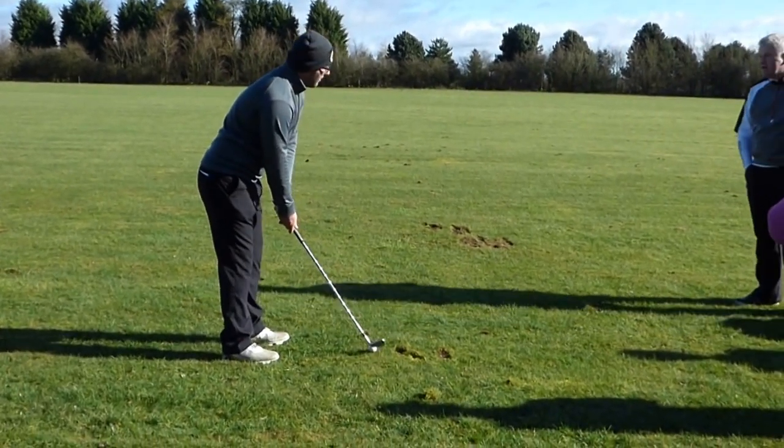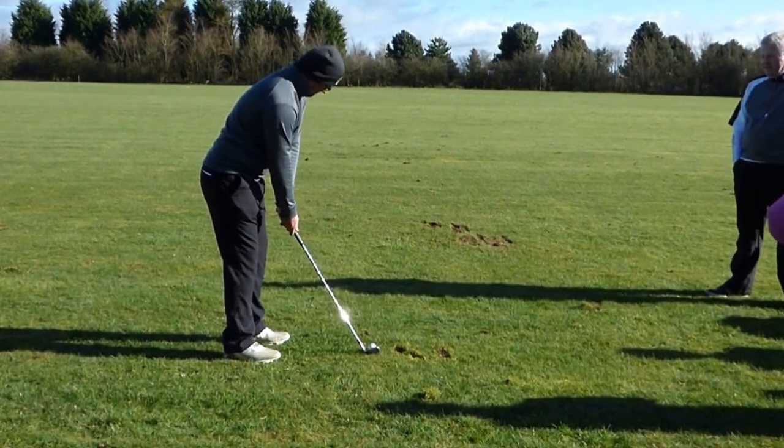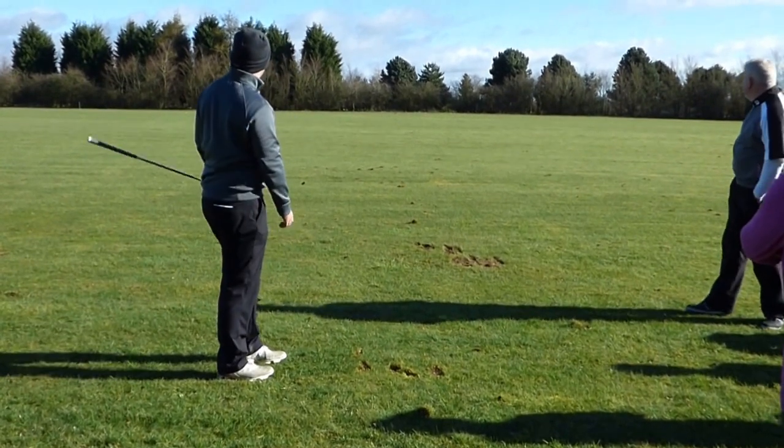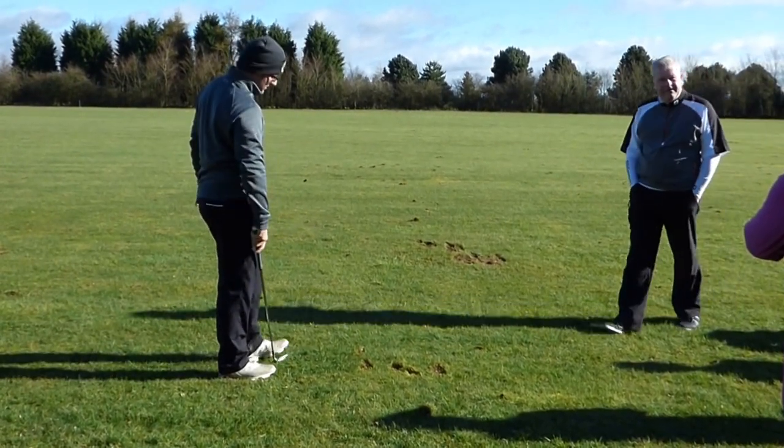I want to take 20 yards off it, so you can be now at 80. Very good. Hear that sound? Same sound.